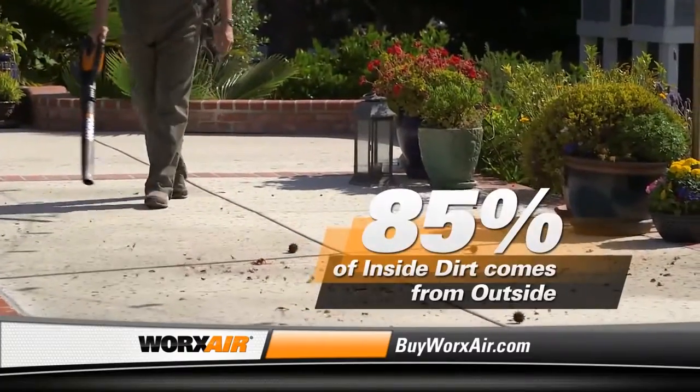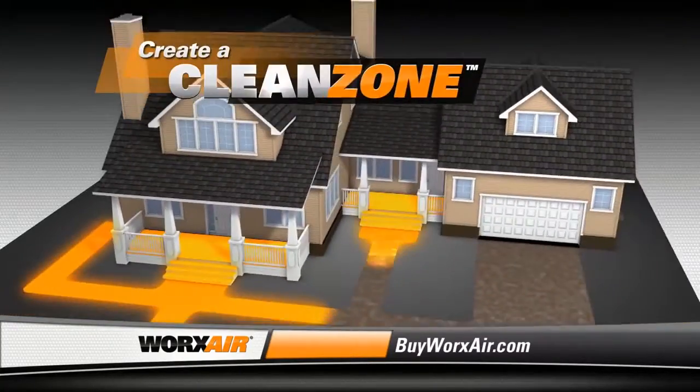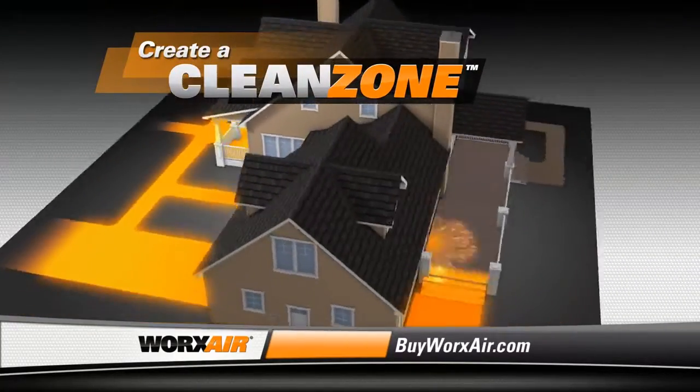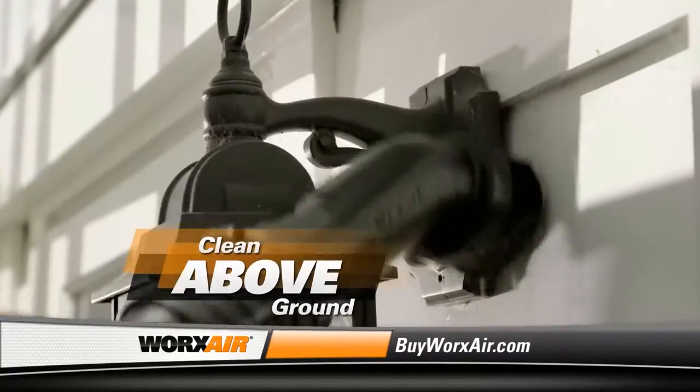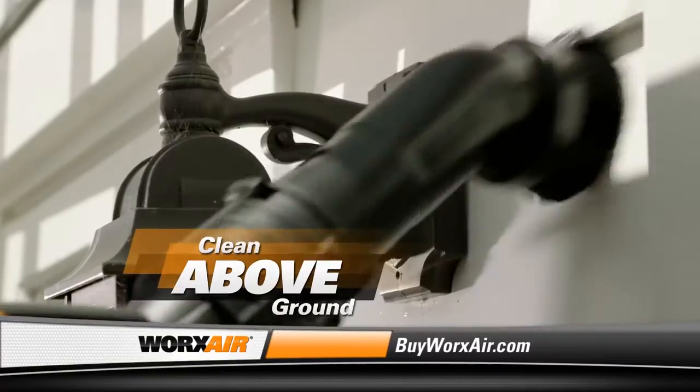The long tube attachment is perfect for general cleaning of outdoor surfaces, so you can create a clean zone around your home and keep dirt outside where it belongs. The dust brush attachment releases stubborn cobwebs and debris.